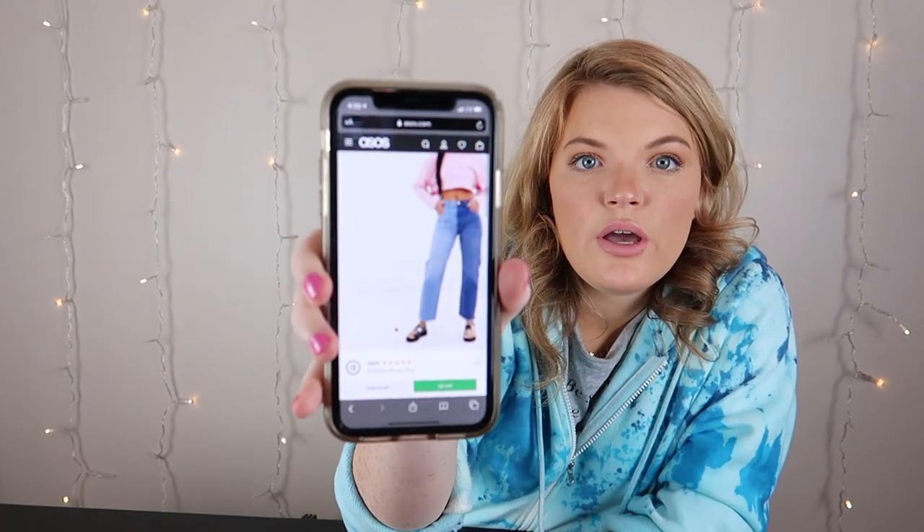Who's ready to see the final result? I know I am. I haven't seen it since I put it in the washing machine, so hopefully it turns out like I planned. My inspiration for this video is what I had seen on ASOS — this is the design of the straight leg jean with two-tone wash. Let's see if mine turned out to be the same idea. I didn't want the color of the denim to be the same — you'll see it.